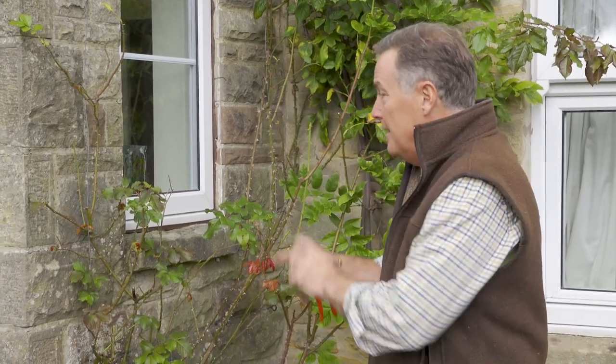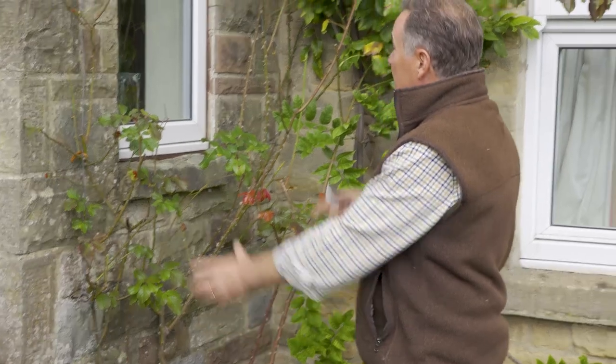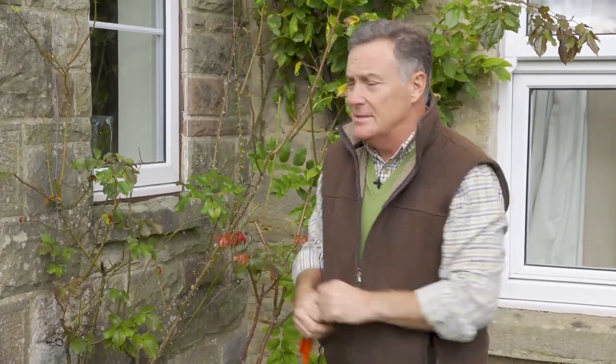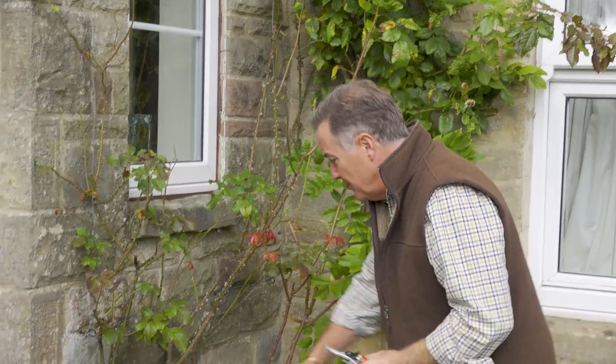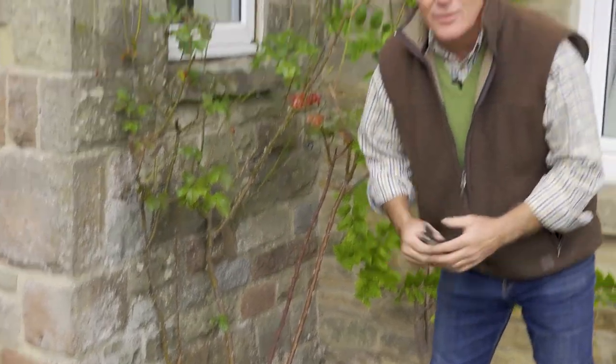Other roses we can look at at this time of year are climbers and ramblers, and they can both be given a bit of an autumn prune. This is a climbing rose that I'm trying to grow up both sides of this window to get flowers. The problem with climbers is they naturally want to grow up to the sun, so the flowers are at the top, and as a result we can end up with bare stems at the base and no flowers, which doesn't look particularly good.